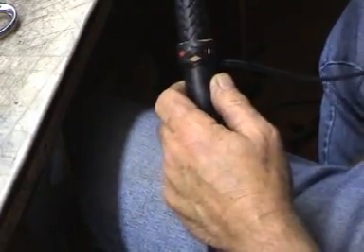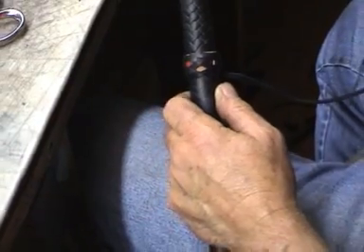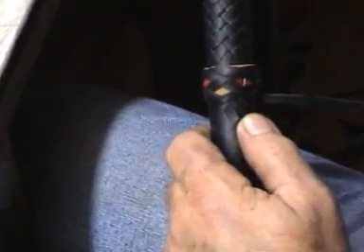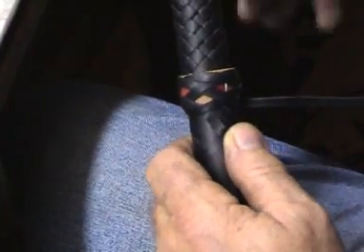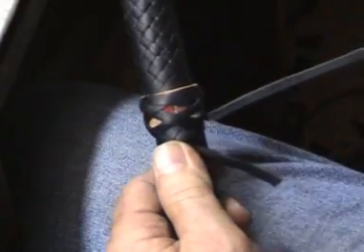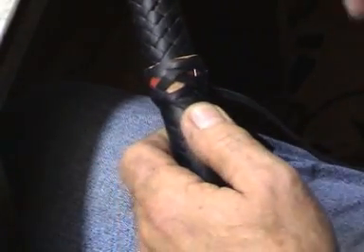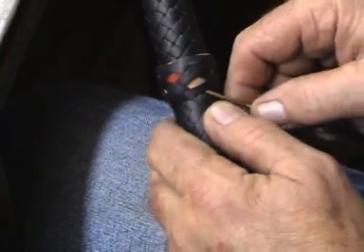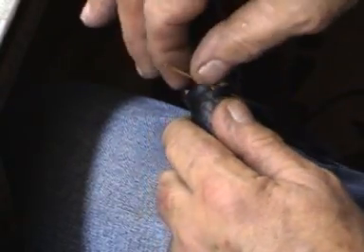Bring it a bit closer on this and try and keep this in frame. Alright, and now all we do is follow this original part around — the standing part around. Where it goes under, you go under. Where it goes over, you go over. All the way.